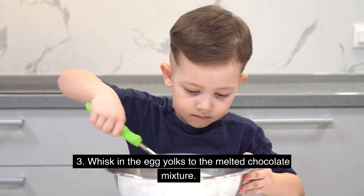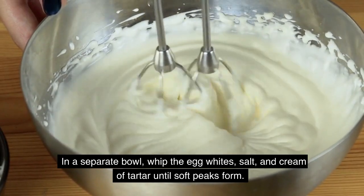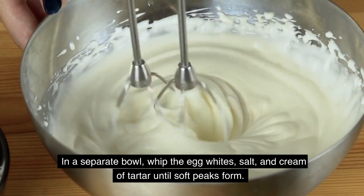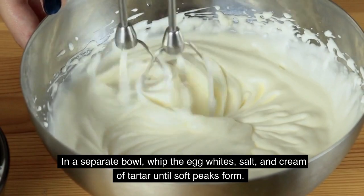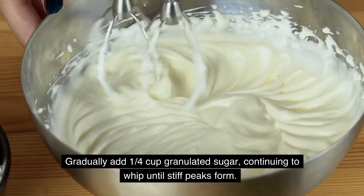Whisk the egg yolks into the melted chocolate mixture. In a separate bowl, whip the egg whites, salt, and cream of tartar until soft peaks form. Gradually add 1/4 cup granulated sugar, continuing to whip until stiff peaks form.